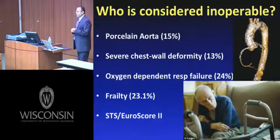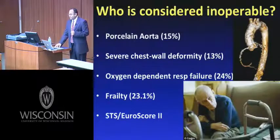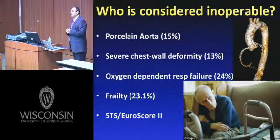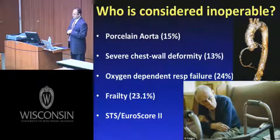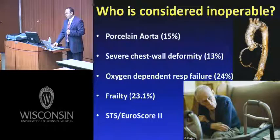Who is considered inoperable? There are anatomic factors — porcelain aorta, severe chest wall deformity — and medical factors, including oxygen-dependent respiratory failure and frailty. Most cardiac surgeons do an eyeball test, but more objective measures include grip strength, albumin measurements, and the five-meter walk time. We also have the STS score and EuroSCORE, which help stratify operative mortality risk, though they don't necessarily capture all nuances of operative candidacy.